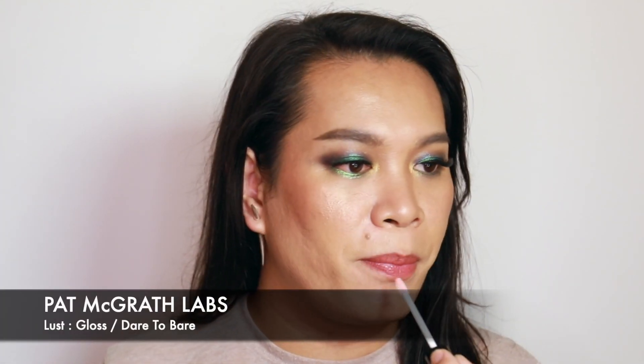And for lips, I will be using this lip liner first from MAP, and then I'll finish that off with this lip gloss from Pat McGrath.